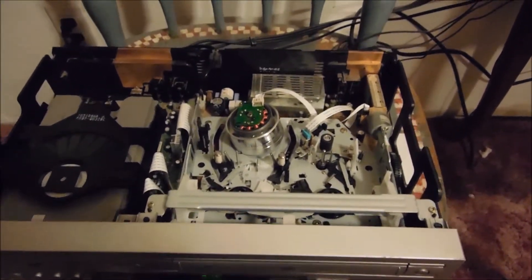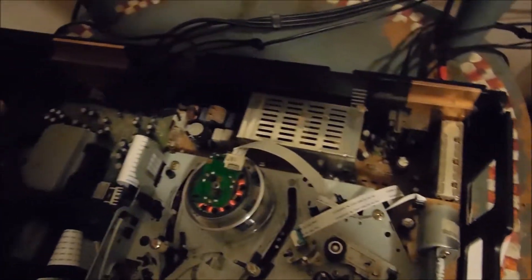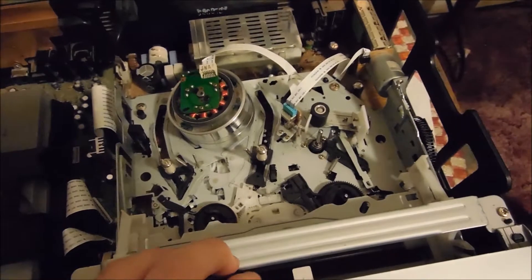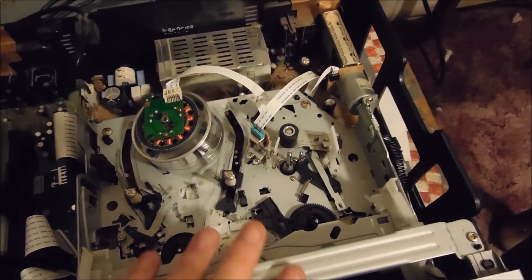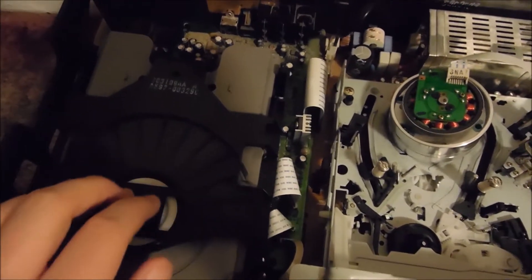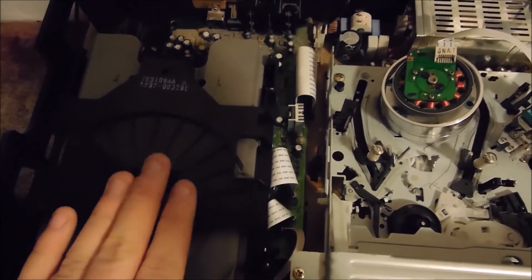Sorry for that little interruption, but let's get back. I'll just say that this was a Samsung transport, like I said. The DVD side is working, which, like I said, was a rarity.